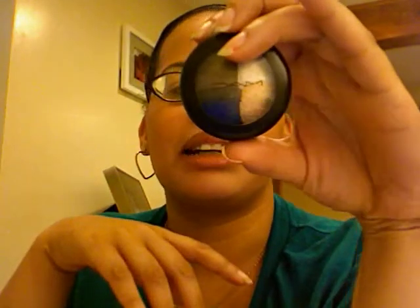Today I'm going to do this look for you and it is with my sister's Assemblage mineralized eyeshadow. I don't know what they're calling these quads I guess. As y'all know, I didn't buy this, but my sister did. And I'm at her house and I have no makeup, so there you go. So let's get started.